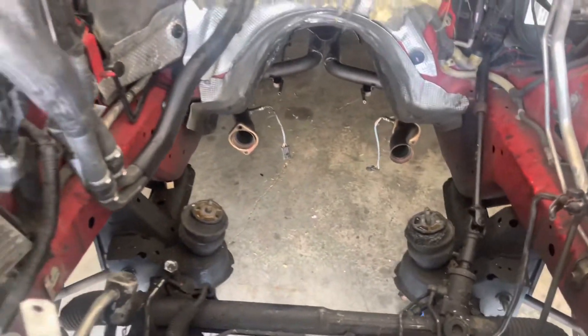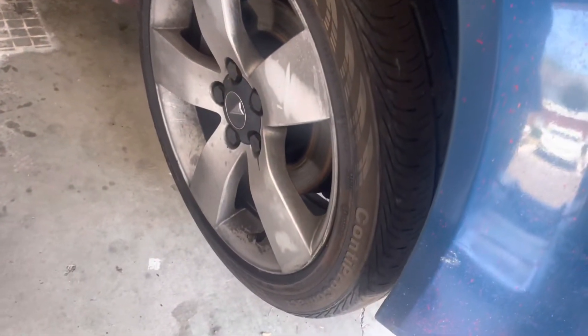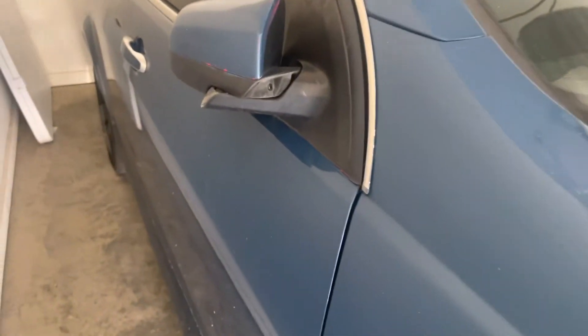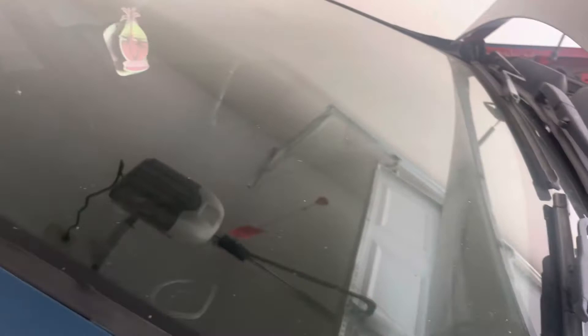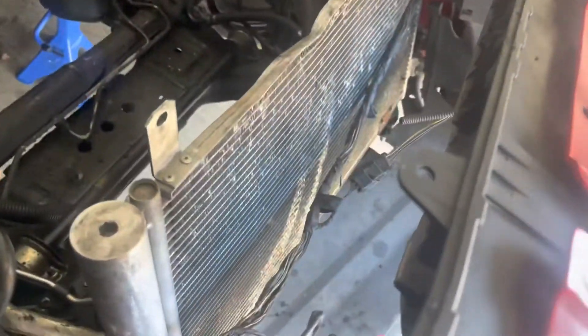I'm gonna keep y'all updated on the whole build process. This side is pretty much good — wheels are just dirty. This fender is coming off because it's got damage; I'd rather buy two new fenders online for like $190 than try to fix them. The quarter panel on that side and the roof — I'm pretty sure the roof is saveable and can be fixed. The windshield is good, not cracked — I got it fixed last time it cracked. Everything else is solid. Everything going back in this car is gonna be brand new.